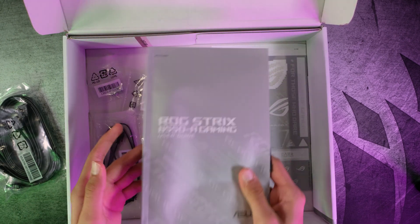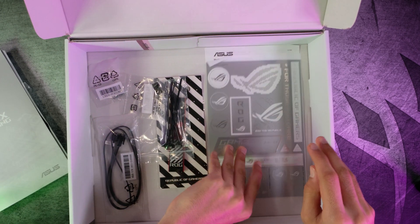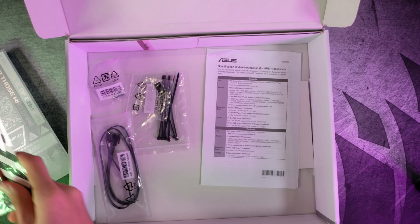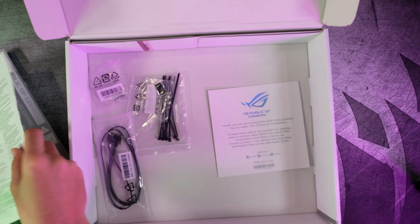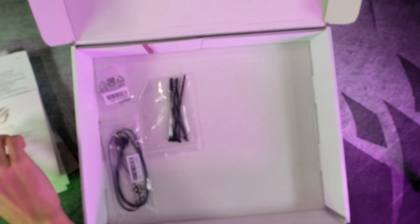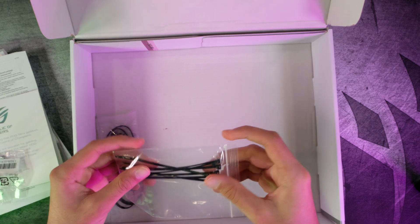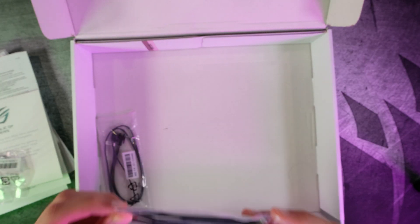We have a manual — very useful for first-time builders. We have some nice stickers you can put on your case to brag to your friends about what's inside your PC. We have a keychain, some extra paperwork, a thank-you note, an M.2 pad, standoffs for your M.2 SSDs — make sure not to lose these, they're very important. And we have some zip ties, which really help with cable management.